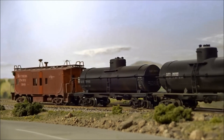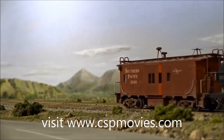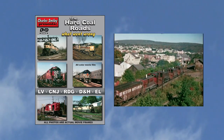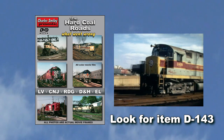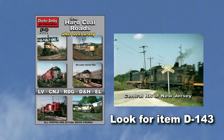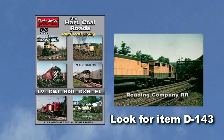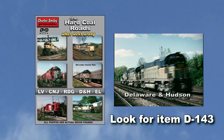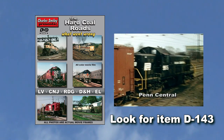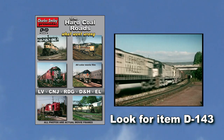We have many videos of historic events such as the hard coal roads and what went wrong. Our window back in time will review what went wrong with roads such as the Lehigh Valley, the Erie Lackawanna, the Central Railroad of New Jersey, the Reading Company Railroad, and the Delaware and Hudson Railroad. After that, we'll see how the colossal Penn Central merger and its swift bankruptcy affected the entire eastern rail scene and sealed the fate of the former anthracite roads forever.